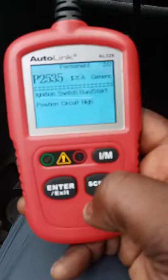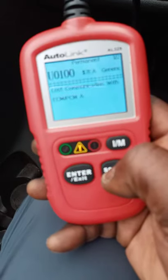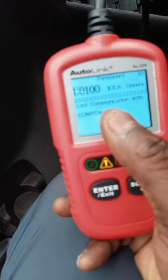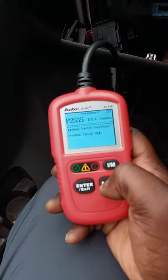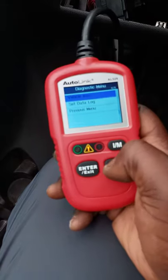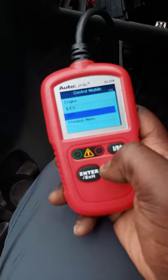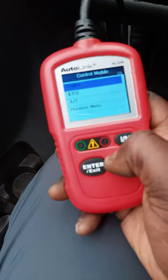I'm getting codes: ignition switch run/start circuit position high, and U100 — lost communication with the PCM and ECM. Same codes keep coming back. I've got three different menus on the scanner — the engine, the transmission, and another module.